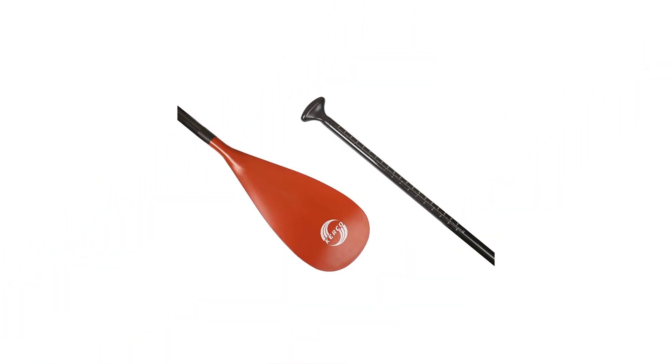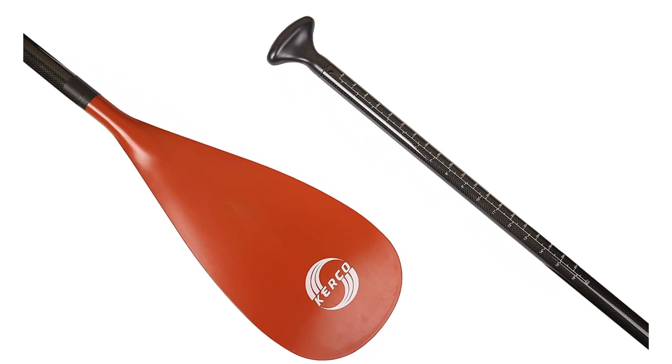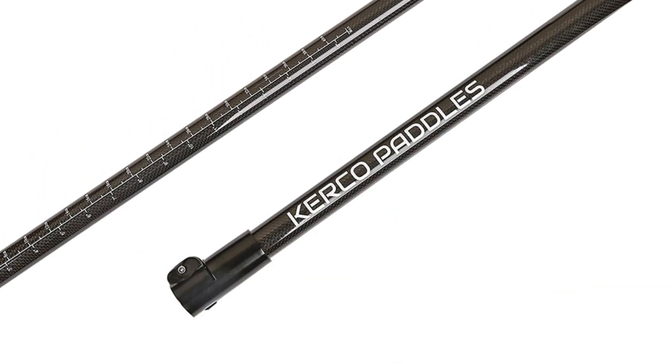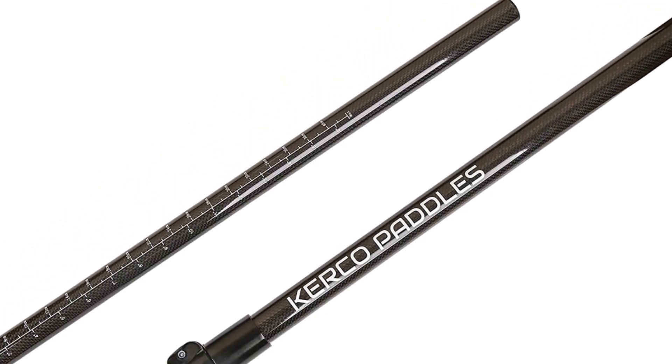This paddle is a 3-piece item you can adjust to your height and take on your trips while saving a lot of space when stored. It's an affordable, durable, lightweight paddle with a 64 to 85 inches length range, perfect for paddlers between 4 feet 10 inches and 6 feet 2 inches.